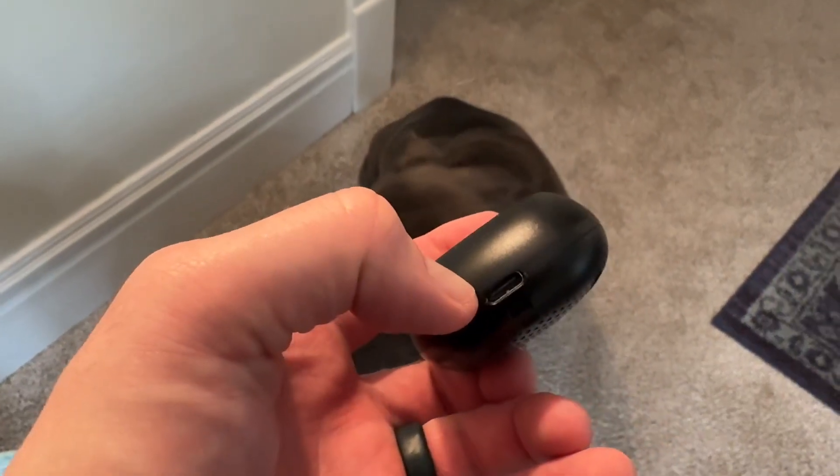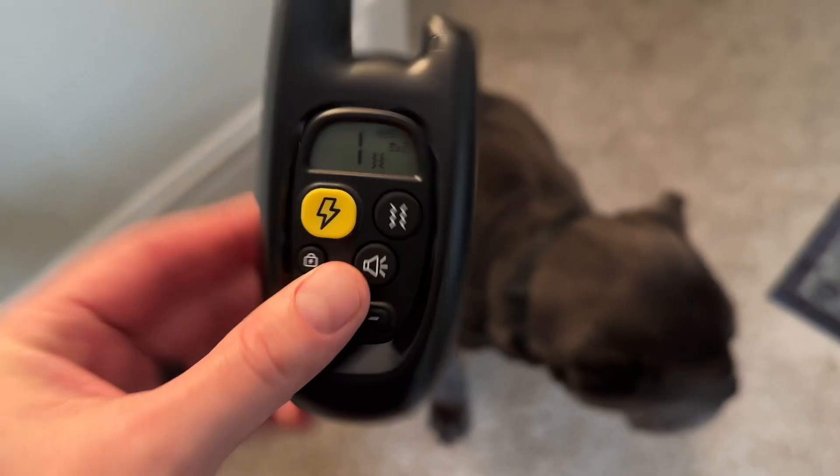Also, there is a USB-C charging port right at the very bottom of the remote as well. Hope you enjoyed my review.